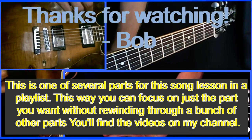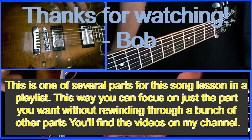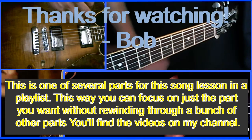Break Every Chain — it's fairly simple. I'll maybe put together an electric guitar power chord lesson to go with this one in the playlist. Thanks for watching.